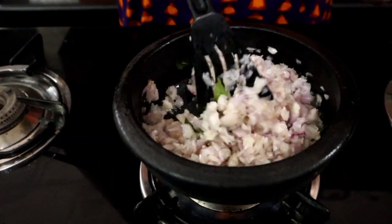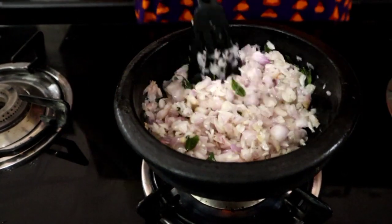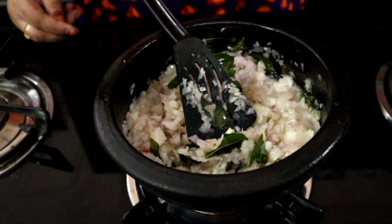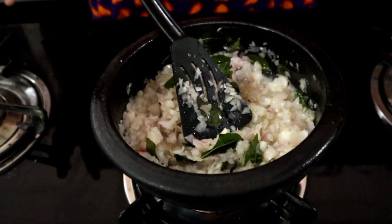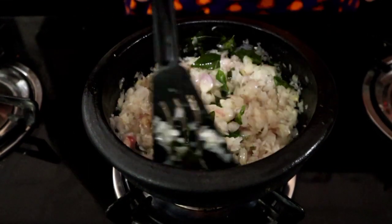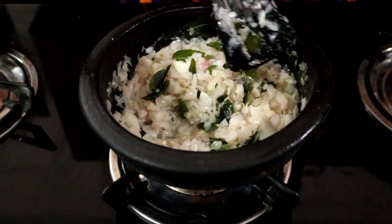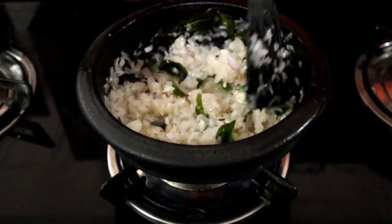We will cut the rice. I will put the rice in. If you put 100 grams of rice, they will taste good with the salt. I have to add 30 grams of salt. I have to soak it a little.